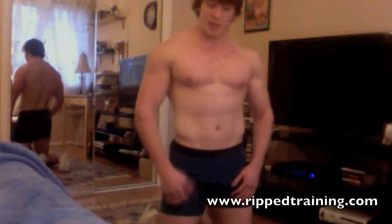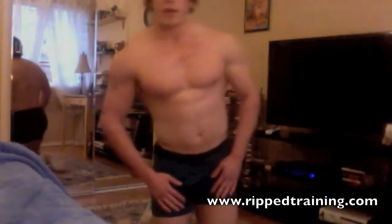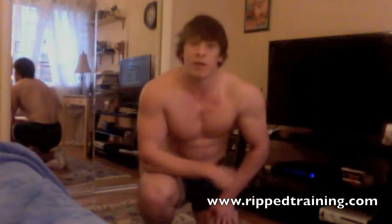Just go until your triceps and chest are burning and blasting. For more videos, subscribe to riptrain.com, follow us on YouTube, check the website out when it's launched, and just keep following us.